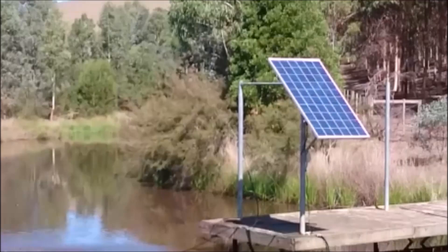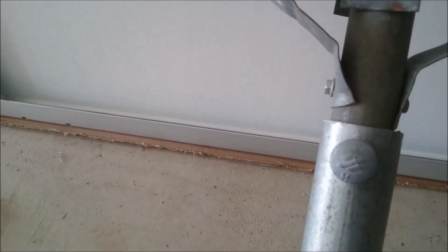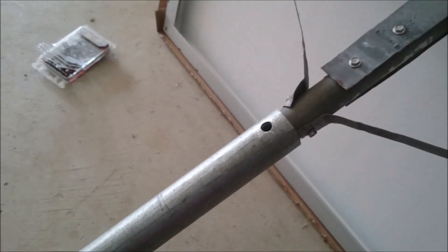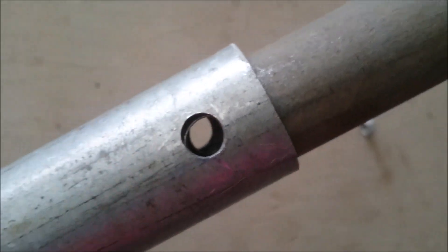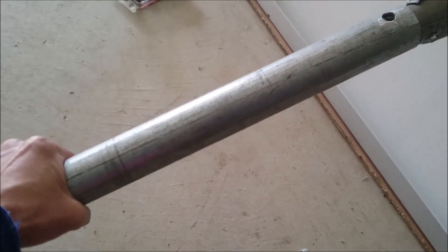Hi there, you're watching a video about the installation of a solar powered water pump. This is the back of the solar panel — I put some brackets at the back to fix it to a pole. Underneath is a T-bracket, and here I've slotted a smaller galvanized pipe into a bigger galvanized pipe so that I can have winter and summer settings. I drill holes through the pipes, and there's another hole over here so I can lock it in with a bolt for summer or winter settings.